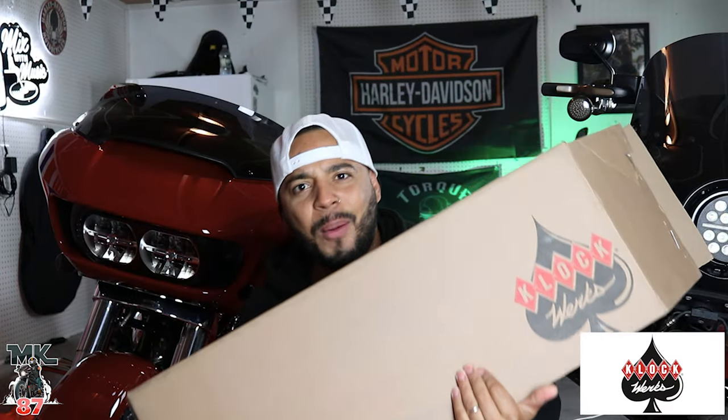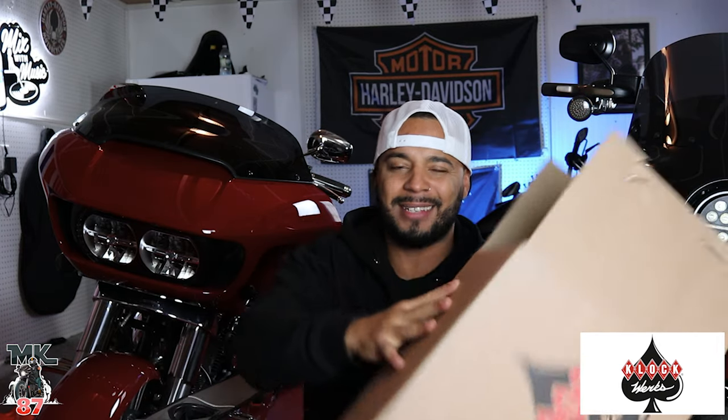Welcome back to another video guys. Today we have something very special for the 2021 Roguelide. Clockworks was nice enough to send this windshield out for me, so today's video will be sponsored by Clockworks.